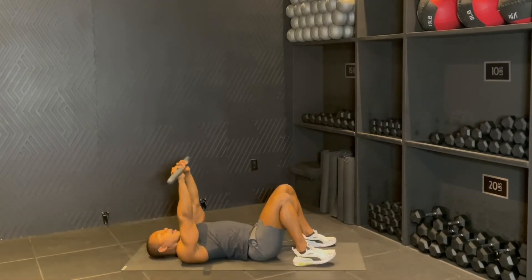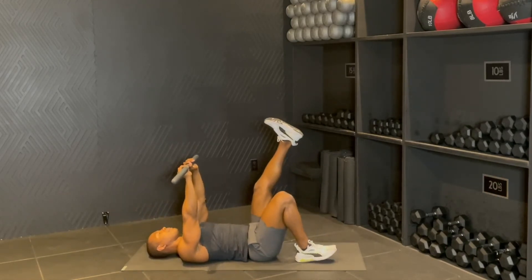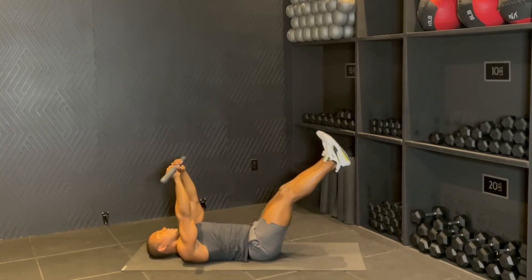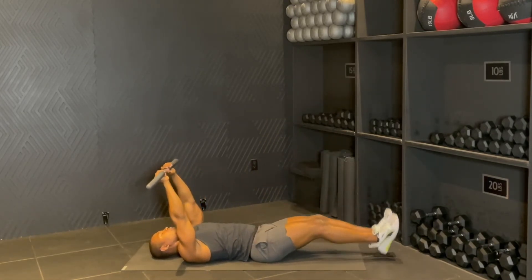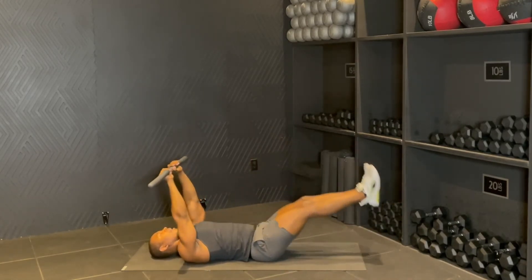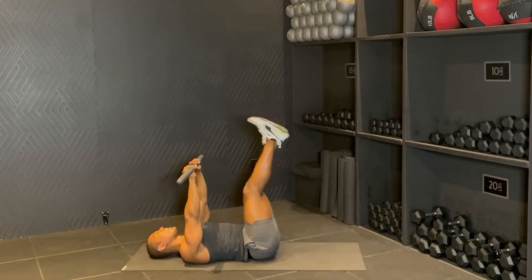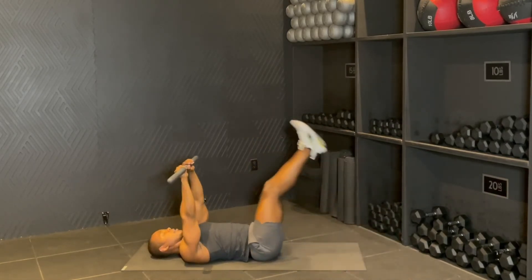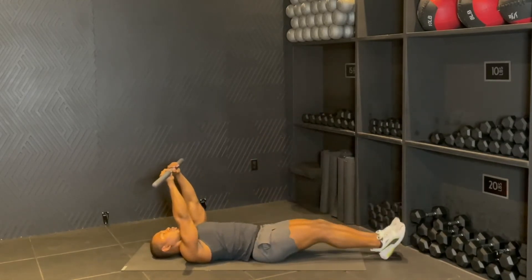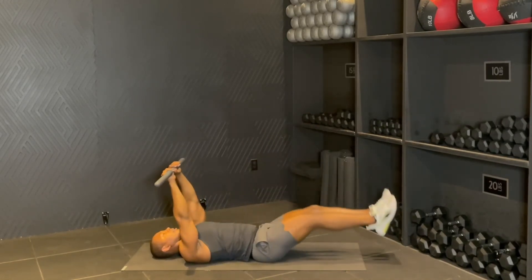And you're going to hold this up. We're going to go ahead and bring those legs up as well. Now keeping the bar where it is, you're going to drop the legs down — heels tap to four — and right back up. We got six, we got five, squeeze those thighs together for four, up, three, for two, and then one.